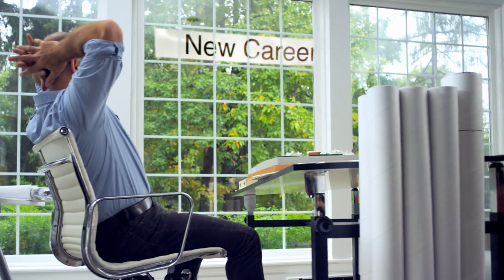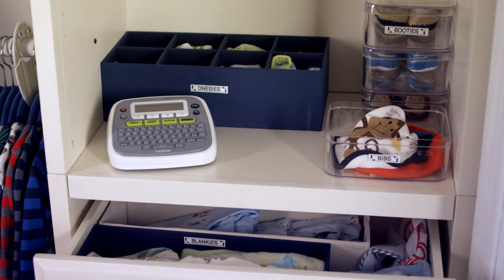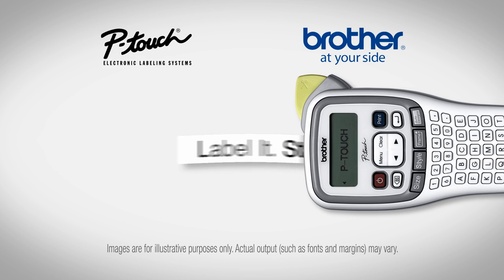So whether it's a new career, new home, or new family, reach for a P-Touch Labeler. It can help your biggest or littlest dream come true. Label it. Start here. Brother P-Touch.